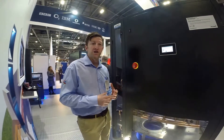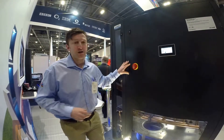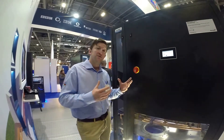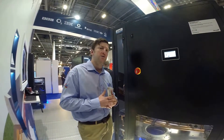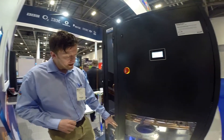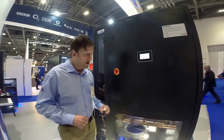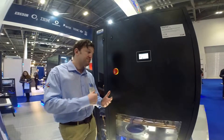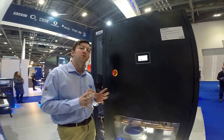It's a computer room air conditioning unit. This unit here is based on a chilled water platform. It's a downflow configuration. It will do up to about 90 kilowatts of cooling based on this coil configuration. Very energy efficient EC fans to the base of the unit. What we try and do throughout all of our products is give the maximum cooling capacity from the smallest possible footprint.